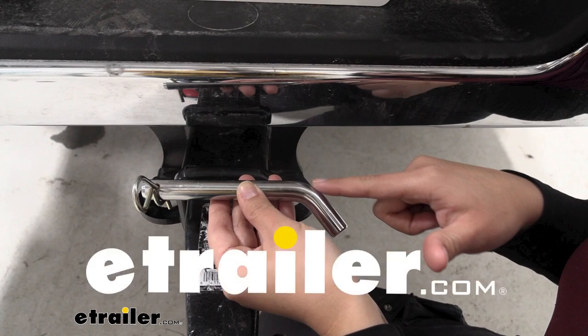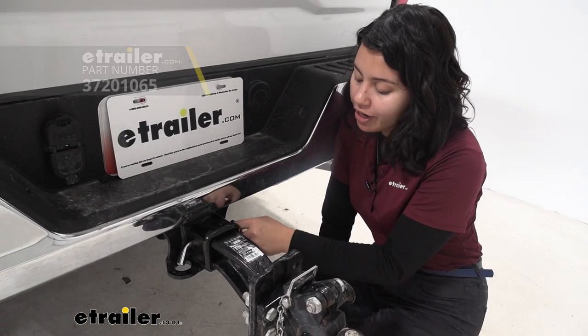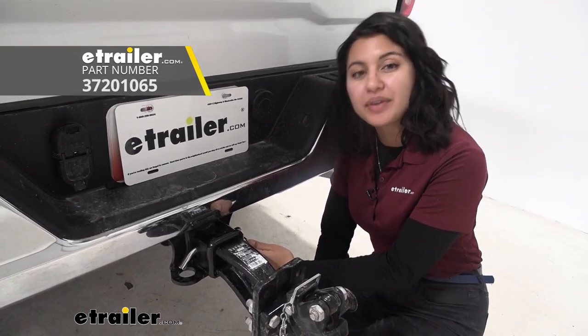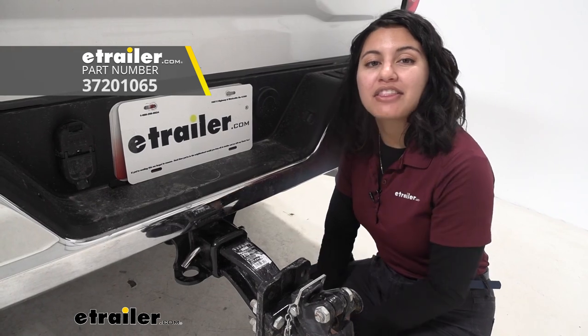Hey everyone, it's Evangeline here at eTrailer and today we have the JR Products Hitch Pin and Clip. This is for your 2.5 inch and 3 inch hitches.